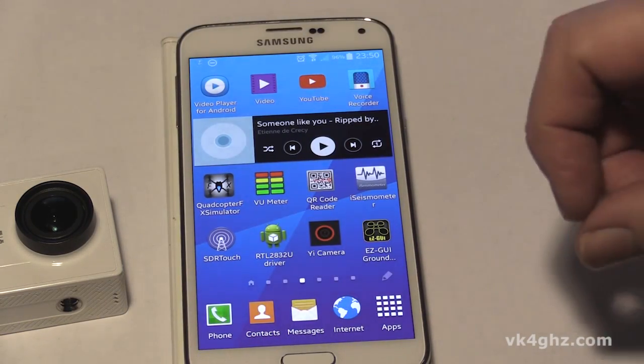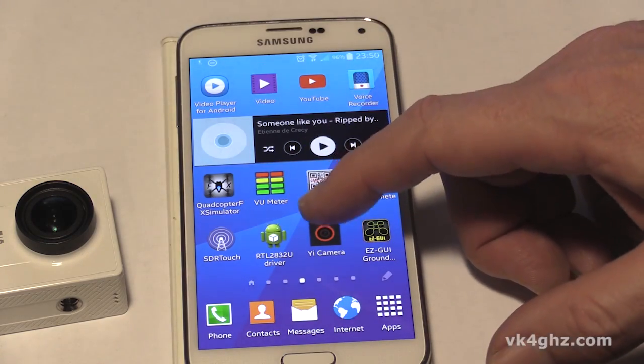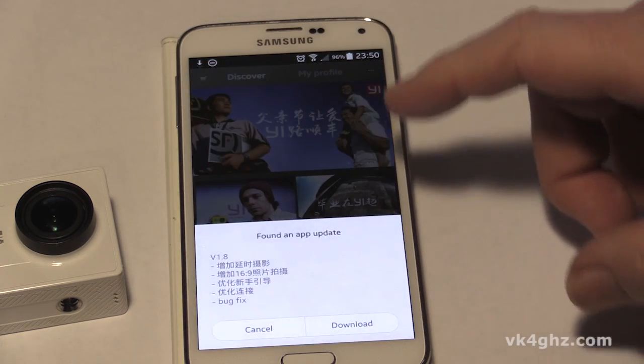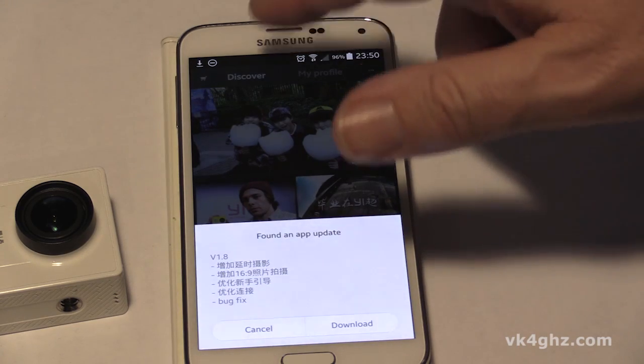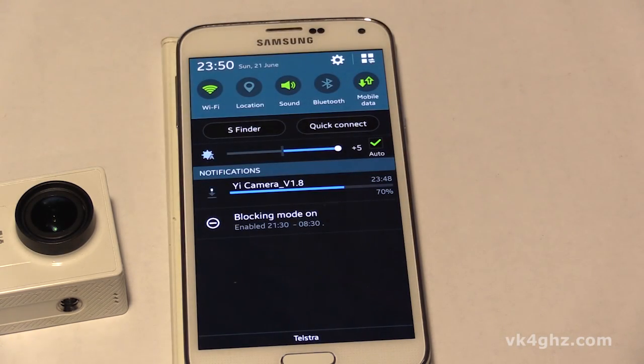G'day, it's Adam, VK4GHz. I've got the Show Me Why camera Android application installed on my Galaxy S5. It's version 1.7 and it tells me it's found an update. So I click download, which I've already done because you can see it's downloading here.